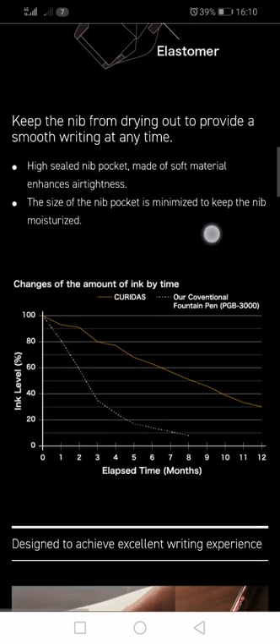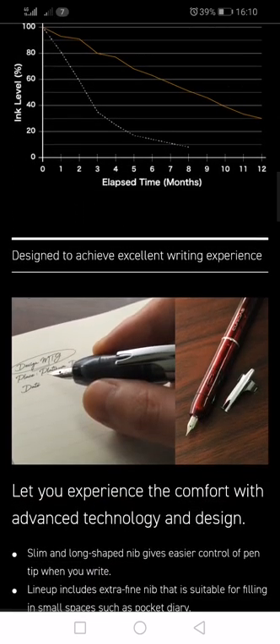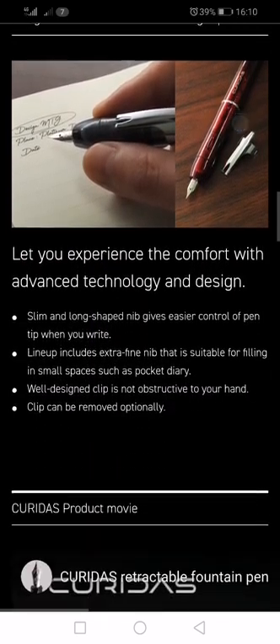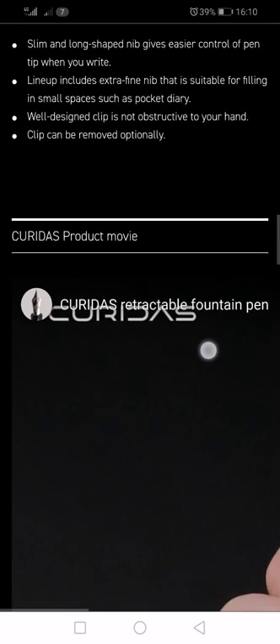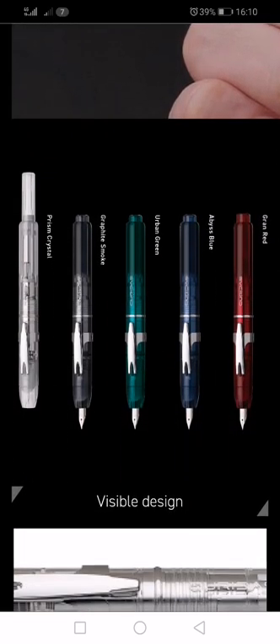Let's have a look through. There is a graph on here basically saying the time it will take for the nib to dry out — I'm guessing the ink in the reservoir to dry out is many months, but time will tell. It looks an interesting pen. It has got a detachable clip, and there is a range of colour options.